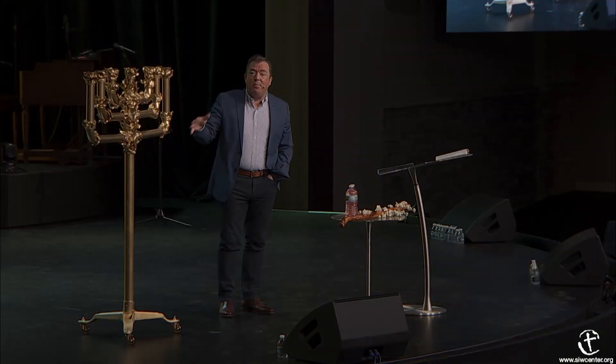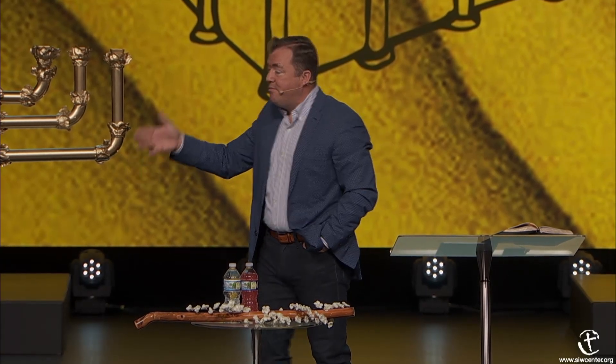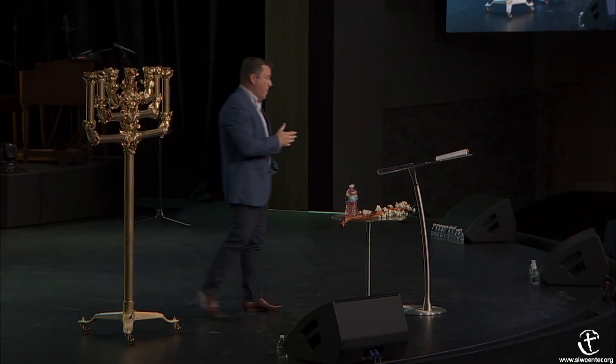We know in our day and age that if we asked contractors to build this, they would take the material cost and at minimum double it—so $6 million to build this in today's numbers. The value of the workmanship was about $3 million and the value of the supplies was about $3 million. This was some piece of workmanship.